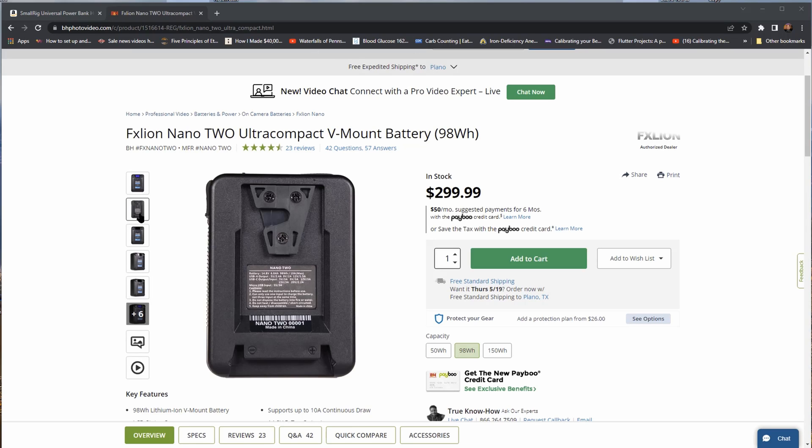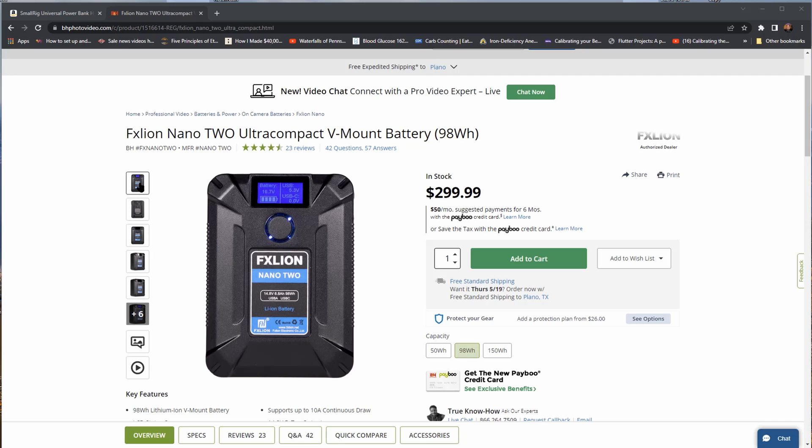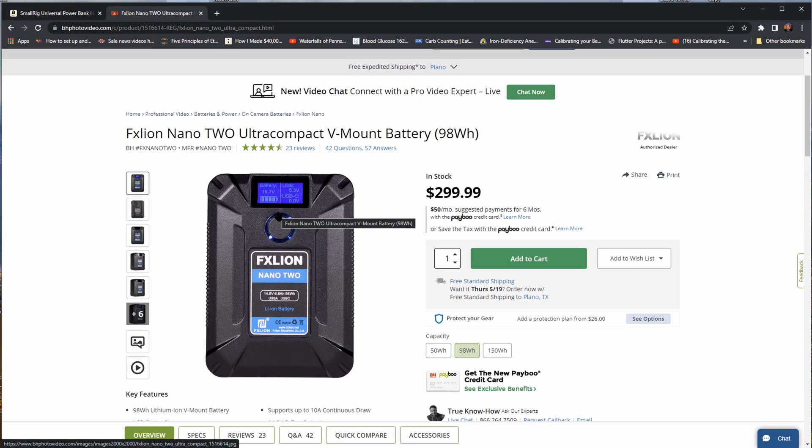On the front of the battery there's an LED display that shows you how much battery power you have left and the output you're sending from the battery. What makes this battery so great is it's one of very few V-mount batteries where you don't need a P-tap or D-tap to use it — it actually has enough juice coming out of the USB-C port to power the Canon R5C without any other type of cable. A lot of V-mount batteries don't put out enough juice from the USB port to do that.